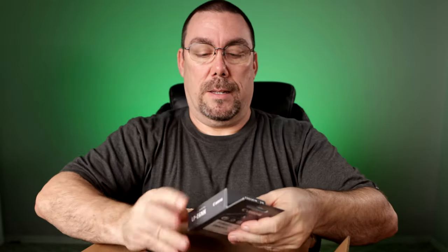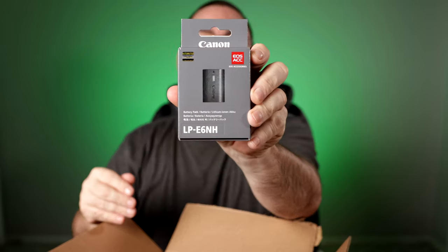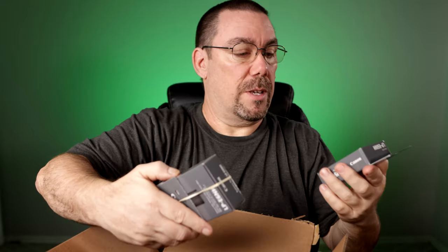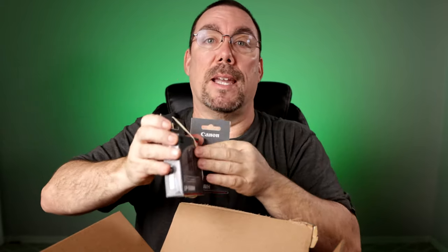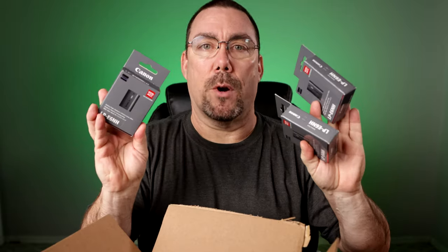B&H — not sponsored. Packing material, and you can see that. I probably just gave it away right there, but maybe not necessarily. One came with a camera, and I ended up getting three more. But I know you guys are here for what's in the other box, so let's go ahead and get to that.